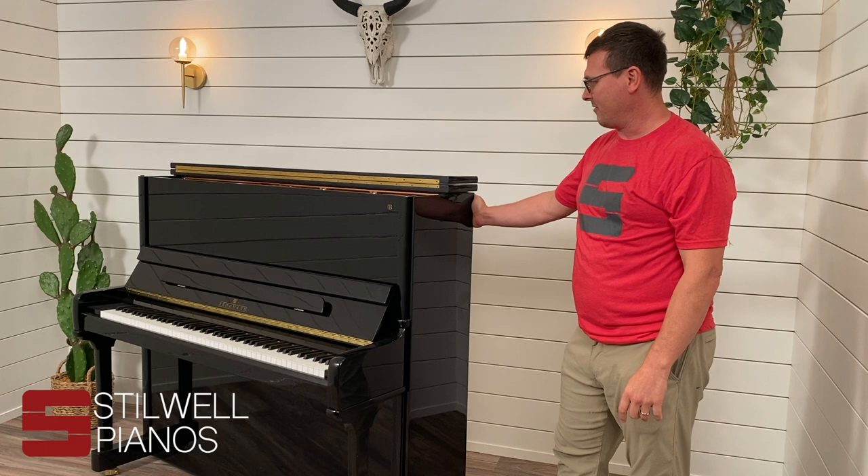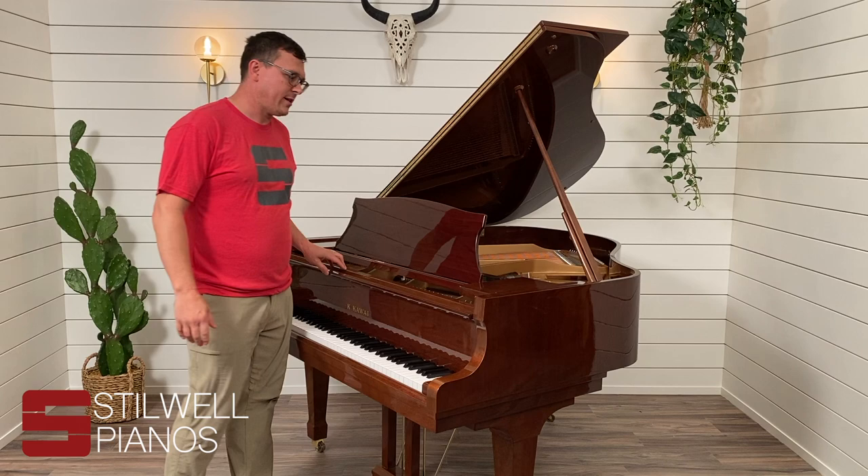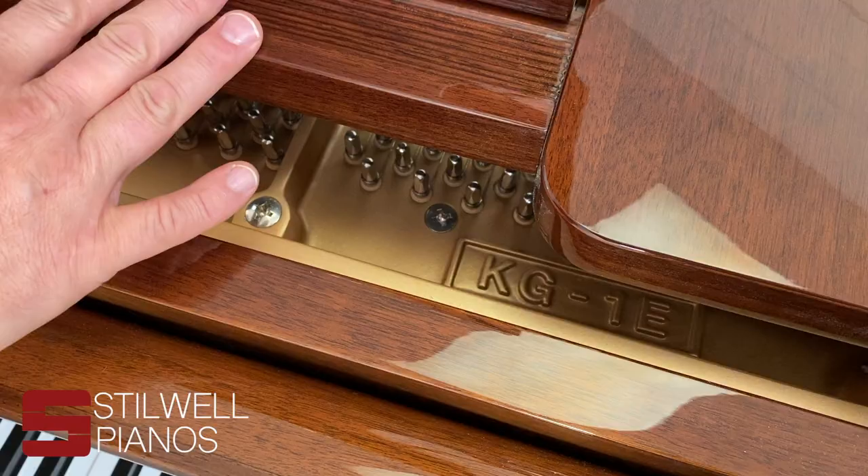Sometimes they're in really weird spots, but for most pianos those areas will find it for you. Now we're going to look at how to find the serial number on a grand piano. With most pianos you're going to find the serial and model number on the harp just below the music rack.